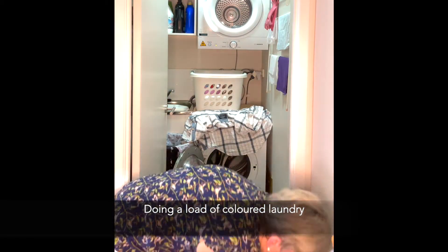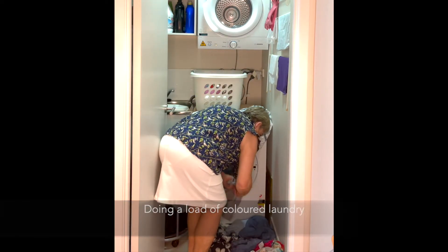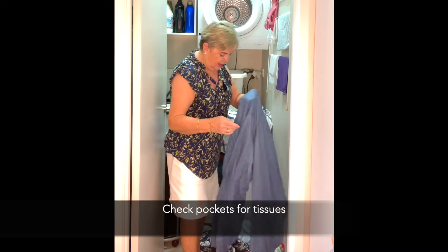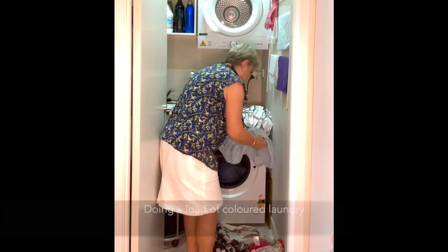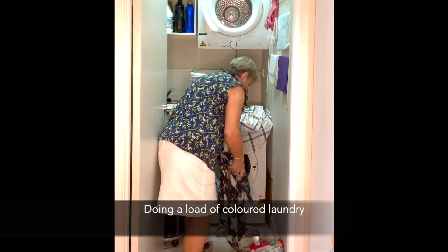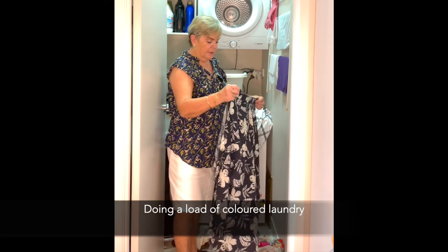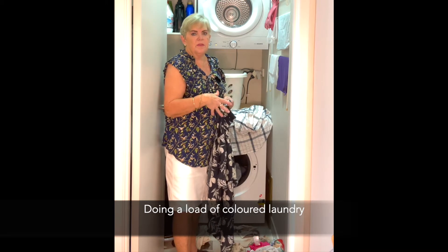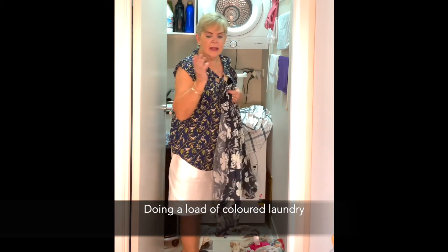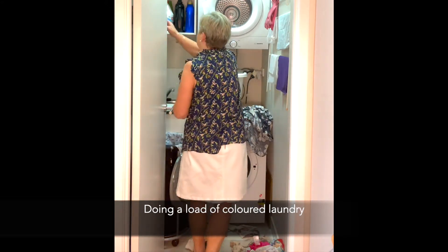So I'll just move all the colours in here close to the machine and just quickly fill the machine — always checking pockets just in case, you know, tissues are not good through the wash. Another little top, but that one doesn't have a collar so I wouldn't worry. I often put things in inside out, sometimes you think they might need a bit more of a thorough wash that way, but when you hang them always turn them the right way so it's easy for ironing. So another little spray on this collar.